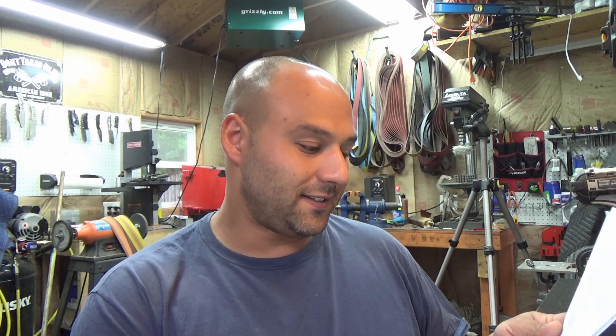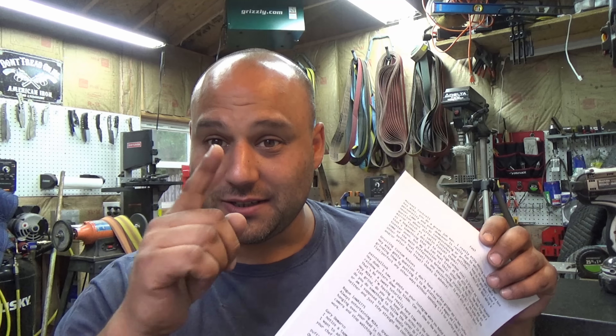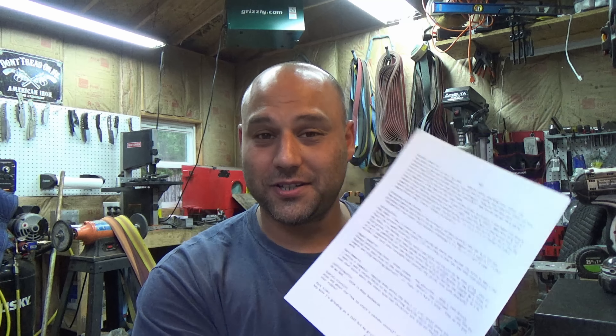And one critique he says: look into the camera and stop watching yourself. Guilty as charged — I just did it while reading that. I'm watching this little screen right here next to the camera to make sure I'm in frame and to make sure when I show you something I can see it. I'm clearly not looking at the lens; I'm looking at the screen to see where I'm at. He wants me to engage more eye contact with the lens itself, and it's difficult. I've been trying to do it and I have such a hard time consciously reminding myself to look into the lens. Alright, that's it for this one guys. I'm going to come back with a part two and answer the rest of the questions. This is Mike here from IncomeKnives, and I'll catch you on the next video.